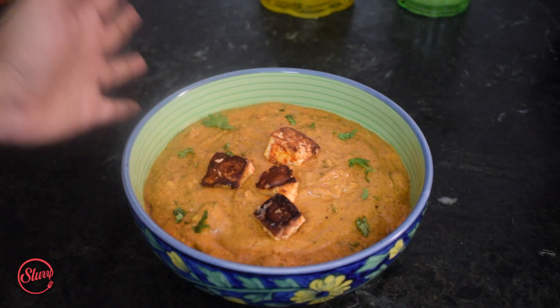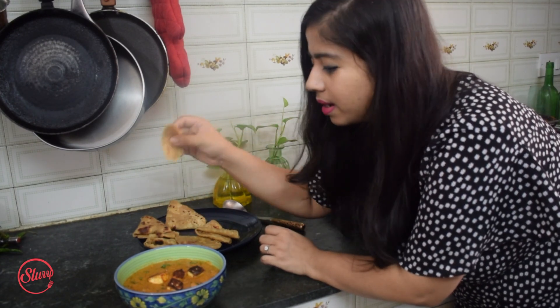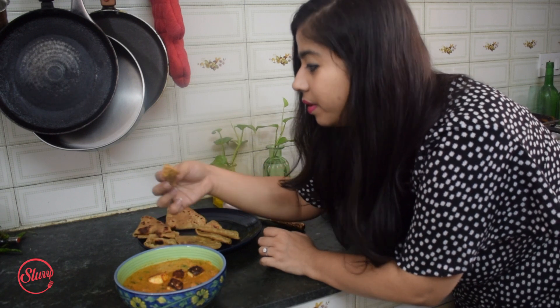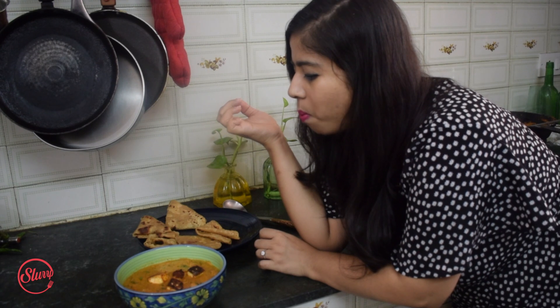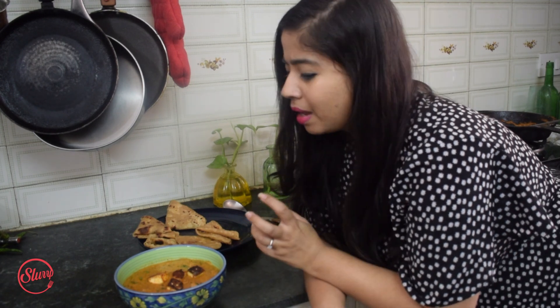That's my version of a delicious paneer butter masala! I'm diving straight in with some parathas, dunking the paratha into the gravy. This is absolute heaven — I can taste all those whole spices, the creaminess from the butter, the cashews, and the cream. It is just something else. It is one of those indulgent Indian vegetarian meals you can make for your family at home. If you like my recipes, please subscribe to my channel — I'll keep coming with easy recipes every week. Until next time, stay safe, take care, and happy cooking!